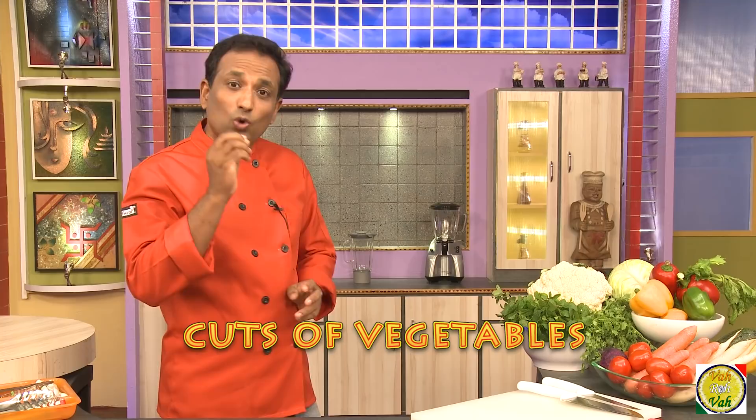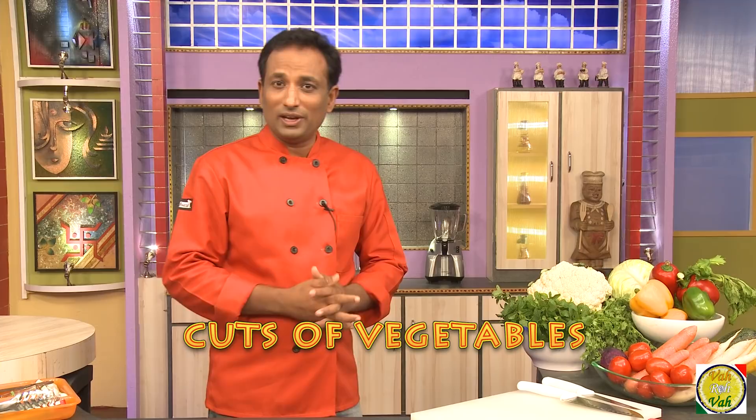Hello, namaste, salaam walekum, sat sri akal — welcome back to another session with your VahChef at vahrehvah.com. A lot of us try recipes from books, and especially when trying recipes from international books, you'll find a lot of terms for the kinds of cuts vegetables need to be cut into. Today let's go back to the basics and learn the main cuts of vegetables.